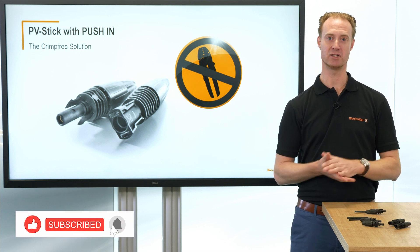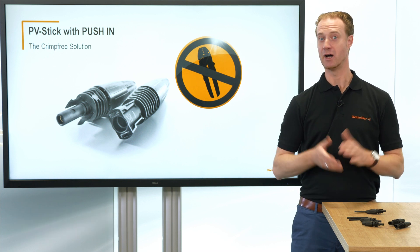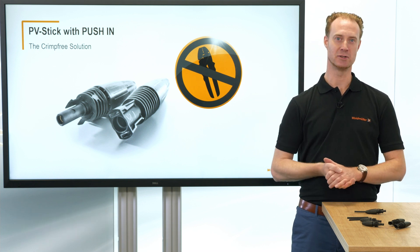If you want to have more information about PV stick, click on the link in the video description. I hope you enjoyed the video and hope to see you in the next one. See you soon.